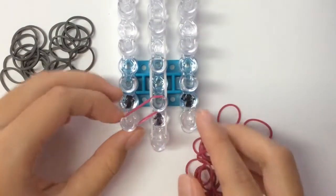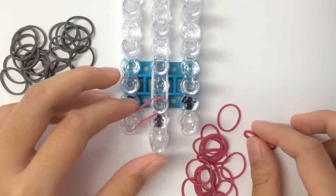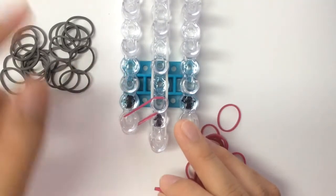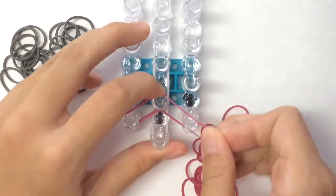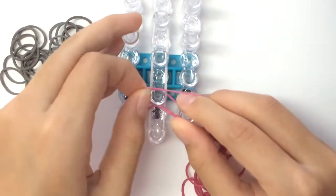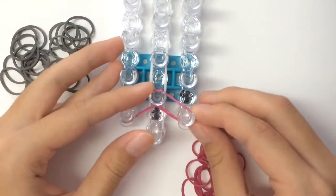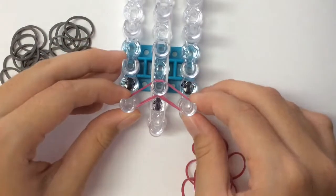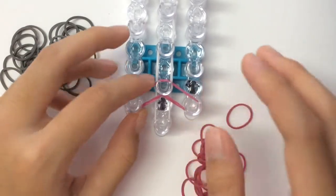You can start from the left or right, but you should place them consistently. If you start on left, for the rest you should do left so that you won't be confused during the hooking process. I'm going to be doing the donut chain bracelet today, so I'm going to be doing cap bands.